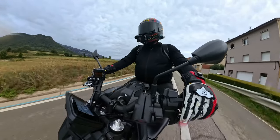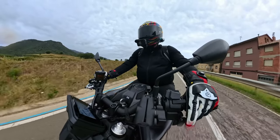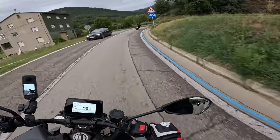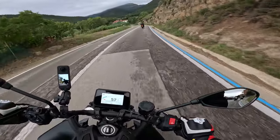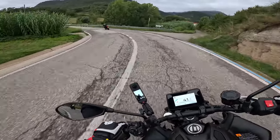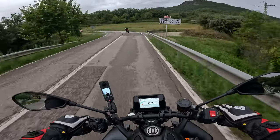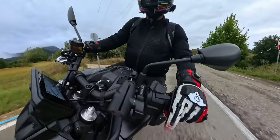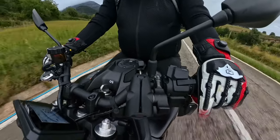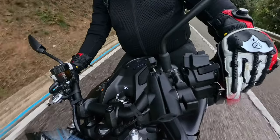With the paddles it's actually quite nice — just going up and down the box. The bike won't let you do anything silly, like flat out going down to first gear. It's monitoring what you're doing in the background, making sure you don't do anything ridiculous. In that mode it is much better.